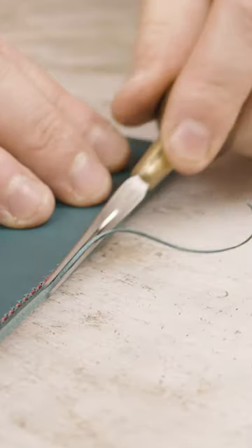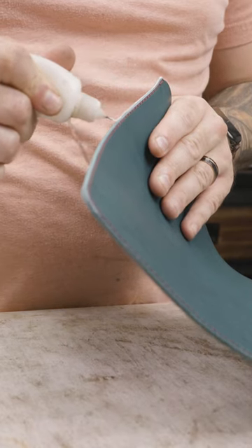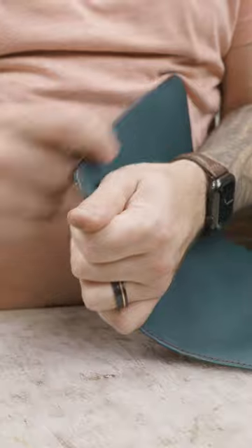Once it's done with my Glowforge and I put it together and stitch it with my Cobra class 26 machine, I like to bevel the edges and finish them with Tokonole and canvas cloth. And there you have it. I actually laser cut a piece of cardboard to the exact size of the MacBook going in the sleeve so it doesn't bend in shipment.